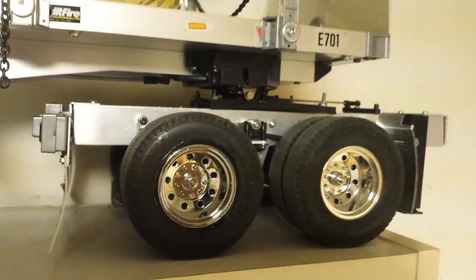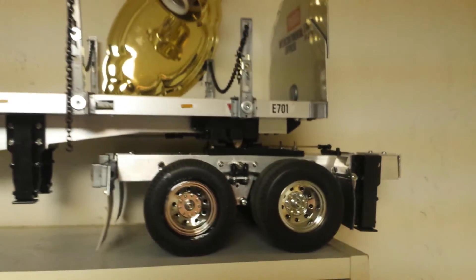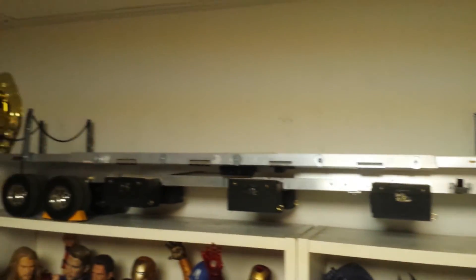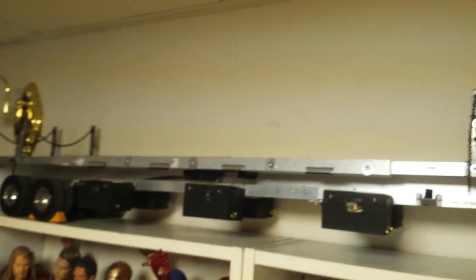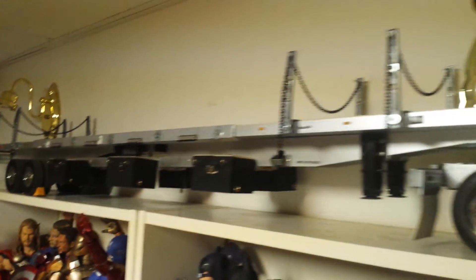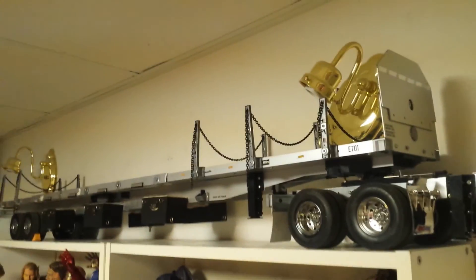You can make it however long you like. Yeah, so this is what it looks like — and this is what it looks like with the dolly attached.